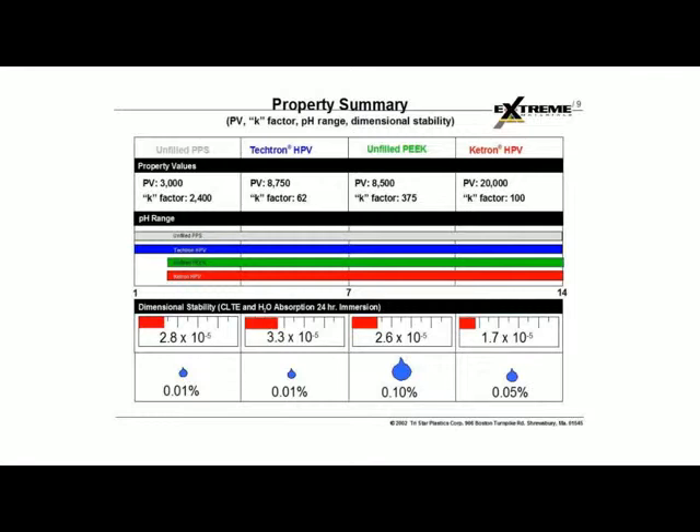Finally, the moisture absorption. This quick look at the properties gives you a nice overview of where the Tektron HPV fits with other plastic materials. The bottom line is that the Tektron HPV is a very good alternative in both structural and bearing applications to PEEK materials, especially for operating temperatures in the 300 to 425°F range. There are really no adequate materials other than Tektron and Tektron HPV for those types of applications.